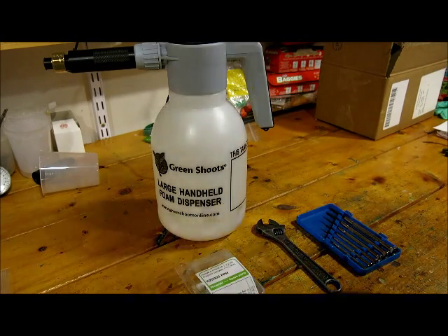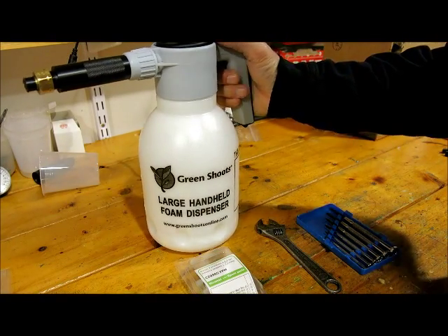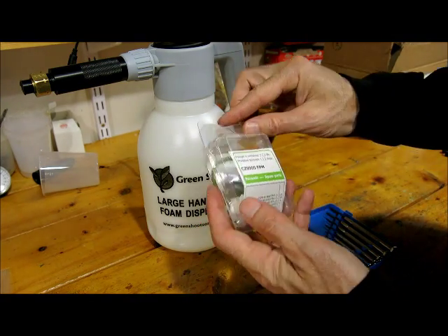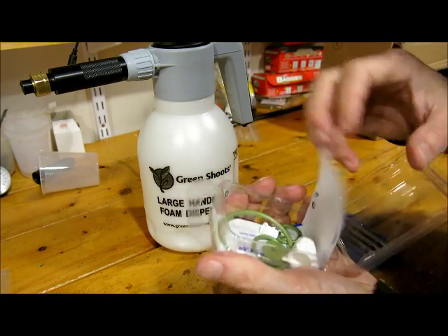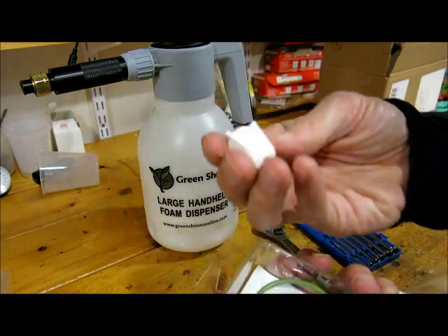For removing and replacing the seals on the large handheld, you'll need the seals kit, which is available from Green Shoots. That contains all the O-rings and seals you'll need.